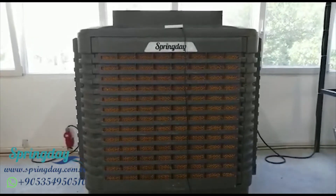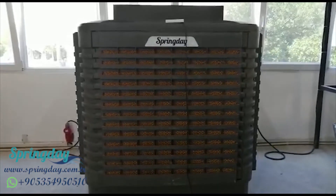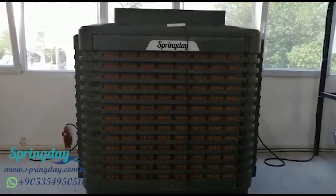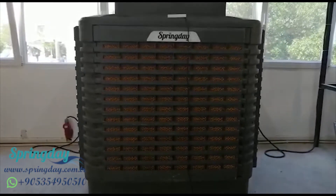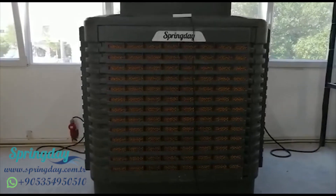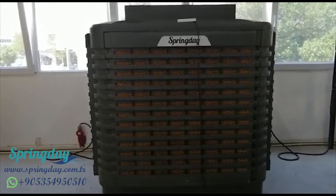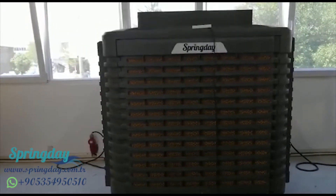Hello everyone. I am Ahmar Abdrahman from Spring Day, from Turkey. In this video I will talk about industrial air coolers. From the name, you can guess — these air coolers work in big industrial places like factories, warehouses, and poultry farms.